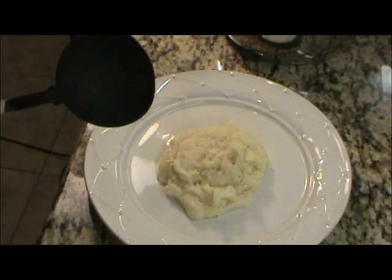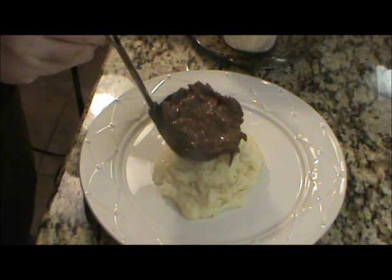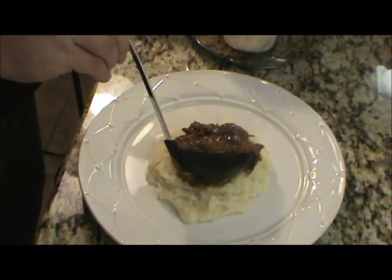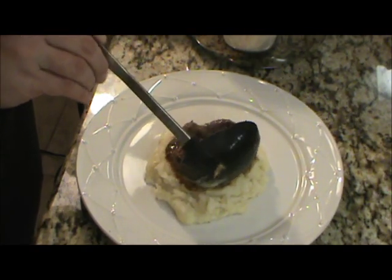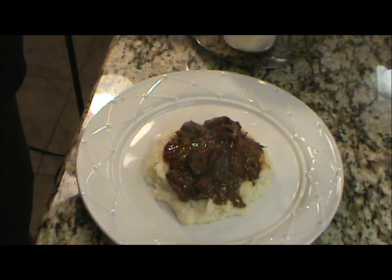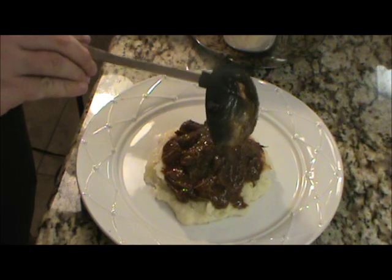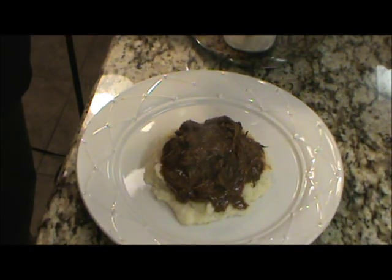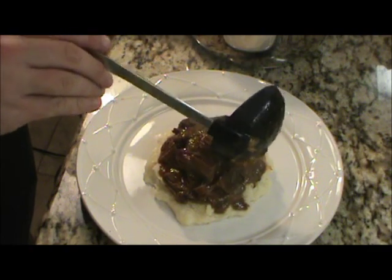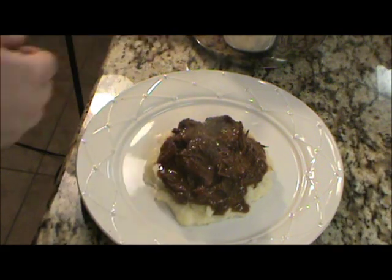You can serve this over rice, or eat it by itself, or over grits. This particular order is for my wife — she likes it over mashed potatoes. So we're going to go ahead and serve her up some over a bed of mashed potatoes. You can see it's just got its own good gravy and good beef. It's just so tender — look, it just fell apart. A lot of it's just strings — that's tender, tender stuff right there. That is perfect.